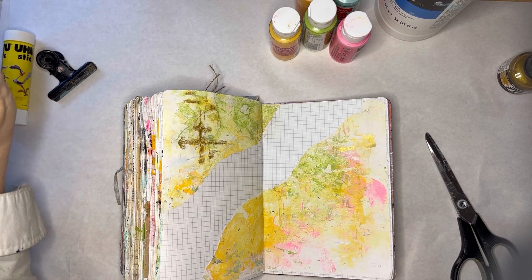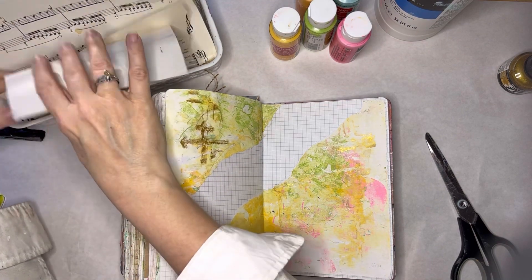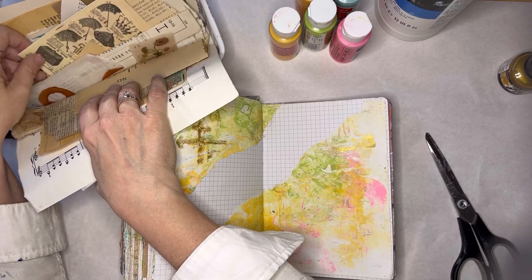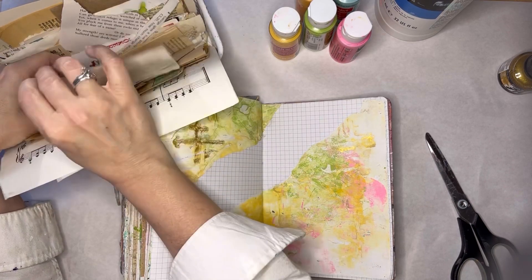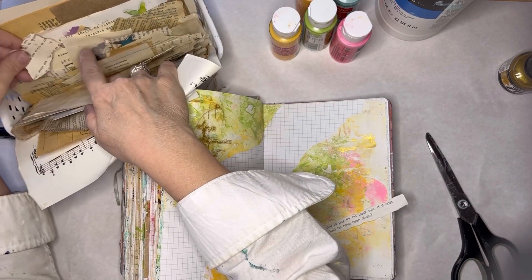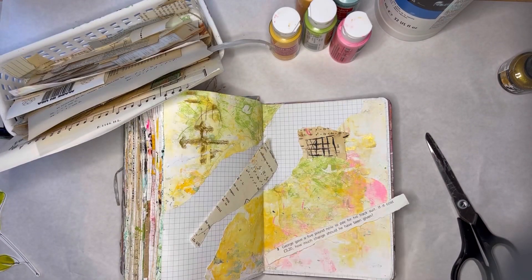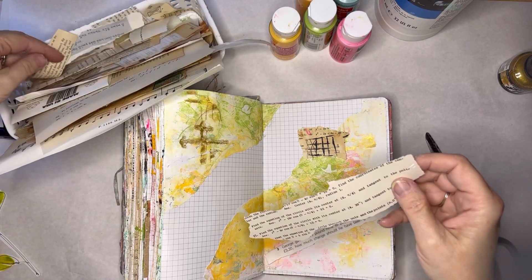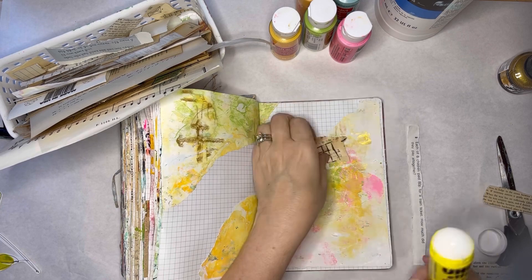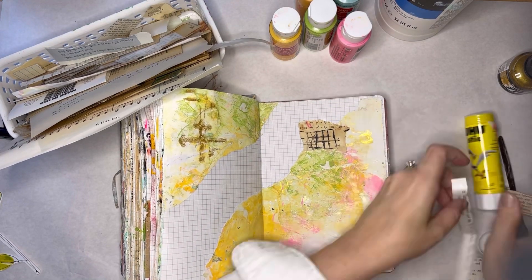Do I want to put some book pages with this? I feel like I want to keep this simple — I don't have a lot of time today so I kind of want to just keep moving and not stress over this. Keep it simple, stupid, right. I'm going to put a few of these little papers down as well, just to add some depth and interest to our background.